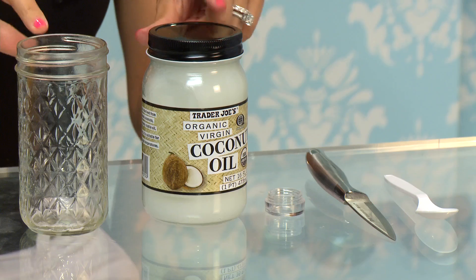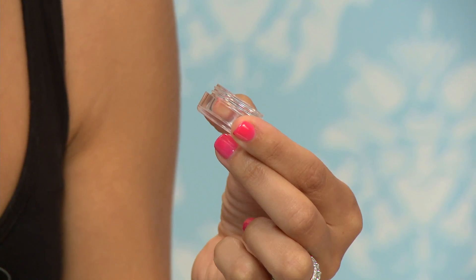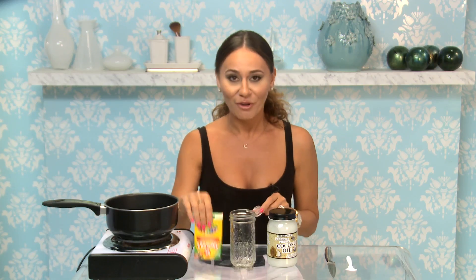What you'll need for this is a saucepan, a glass jar, coconut oil, something to put your new lip gloss into, and crayons of course. The good thing is since crayons are non-toxic, your new lip gloss will be too. So if you're into natural stuff, this is for you.